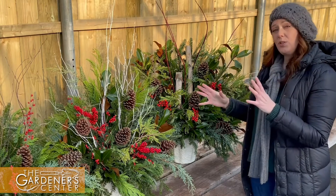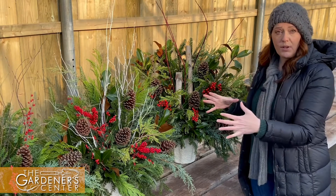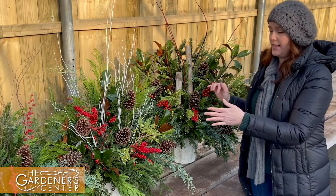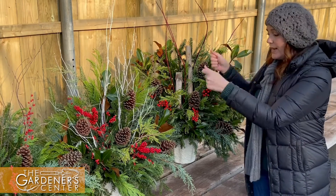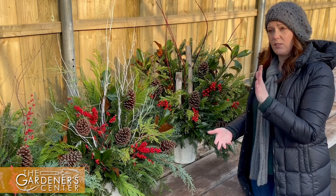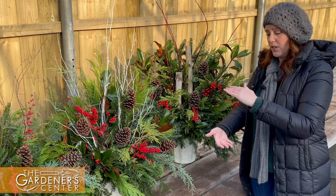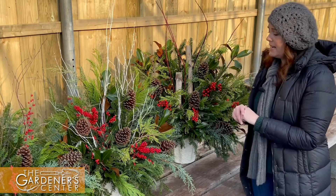When you're thinking about ordering these, it's a good idea to know the diameter of your pots — that way we can help you determine which size is going to fit best. They're meant to just drop in the pot, so if you've still got soil all the way to the top or plants left over from spring, summer, and fall, it's a good idea to rip those out and give yourself a good amount of empty space so we can slip these buckets in.